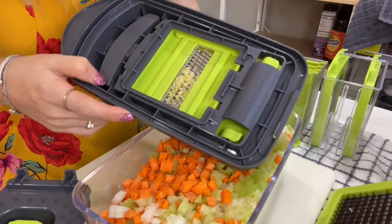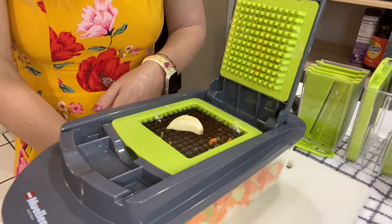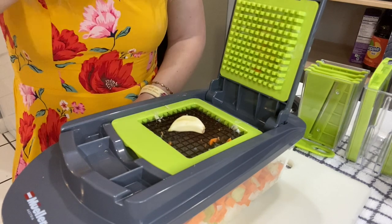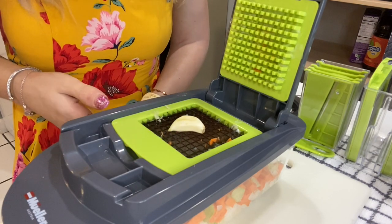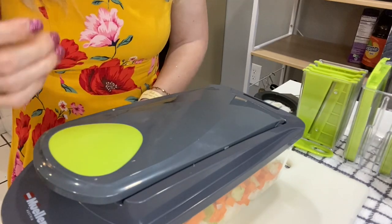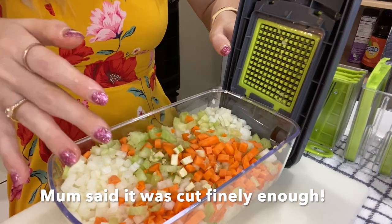I just grated the garlic and it looks like it all kind of collected right here at the bottom — it didn't fall in like I hoped. So what I've done is put the fine dicer attachment back on, and I'm going to see what happens when I chop the garlic instead of grating it, because I thought that would get the best results. It cut it pretty small — I would say that's pretty small, and I'll ask my mom if she thinks it's just as good as grating.